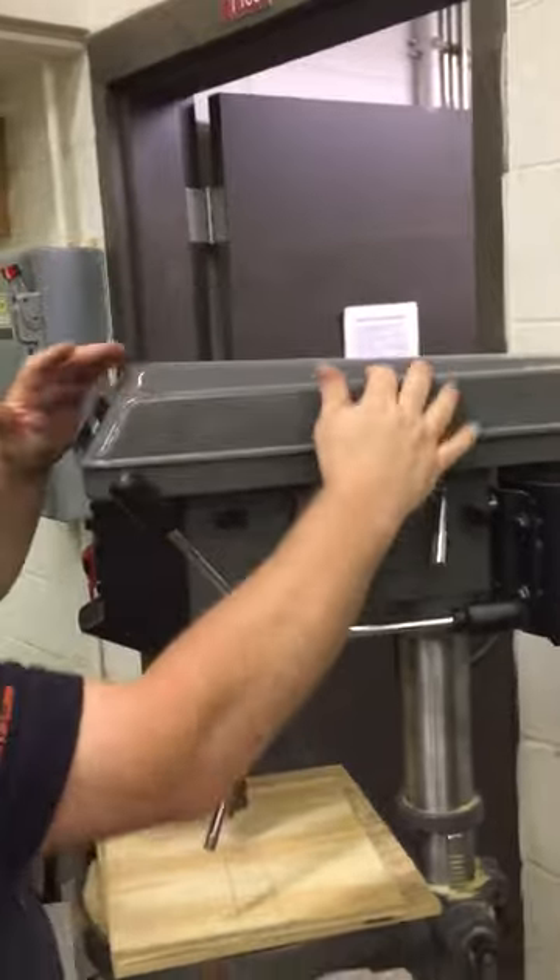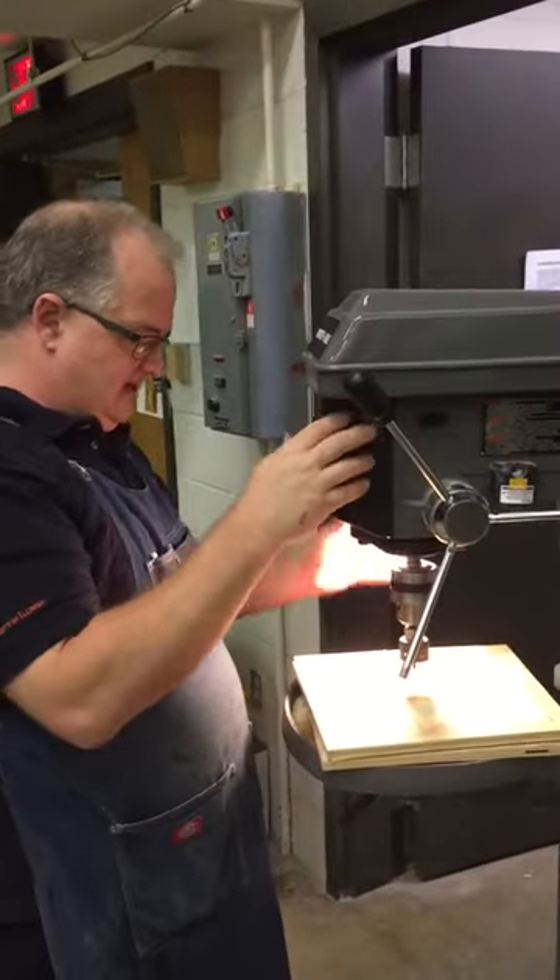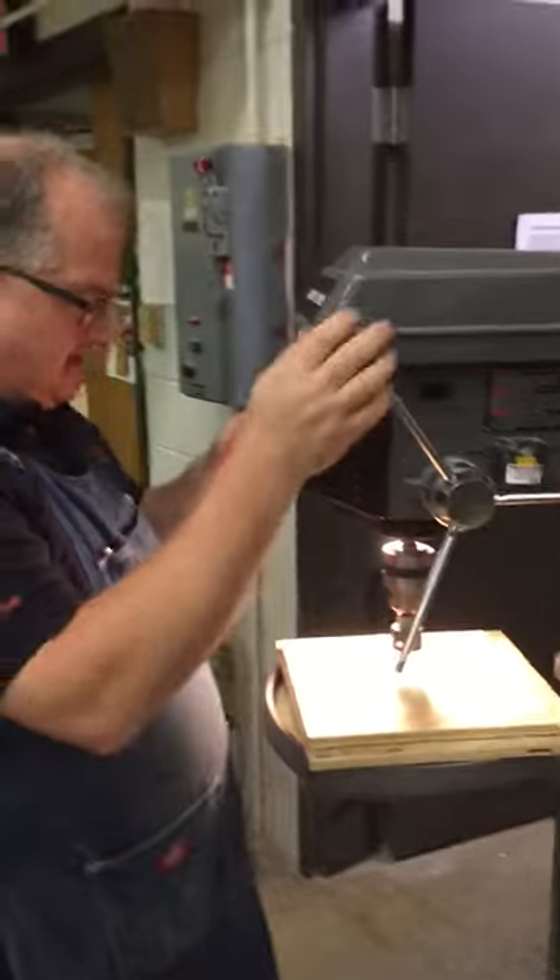Tighten that back up, close my cover, turn my light on here so I can see, and I'm ready to actually start cutting.